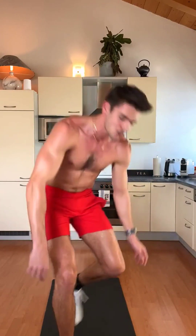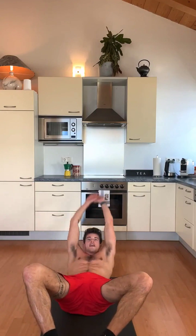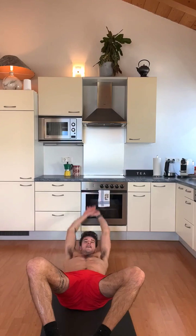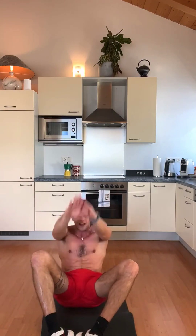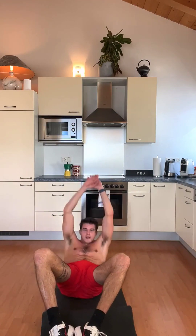1, 2, 3, 4, 5, 6, 7, 8, 9, 10 — 20 — 30. Nice. Go down into the sit-up position. 1, 2, 3, 4, 5, 6, keep going, 7, 8, 9, 10.